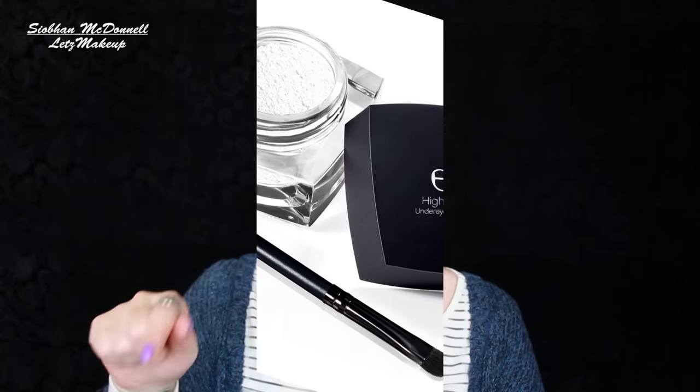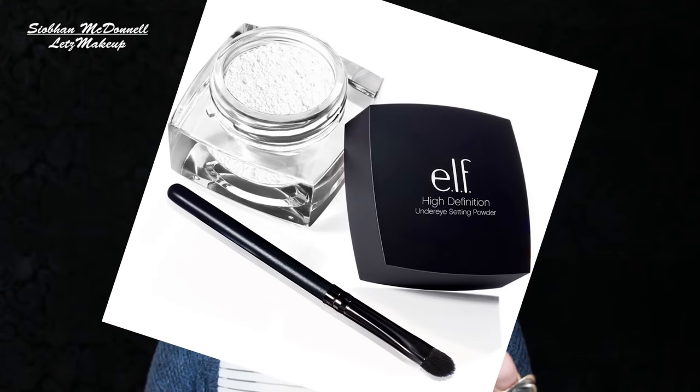I've skipped ahead and popped on concealer — I already did a video on the Becca Brightening Under Eye Corrector. I picked up the ELF High Definition Under Eye Setting Powder from Ashleen (Dramatic Mac here on YouTube) via her Depop. I've been loving this because I wanted to see if it rates close to the Laura Mercier one, and I genuinely think it's brilliant — more glittery but not in an obvious way when you're not up very close.